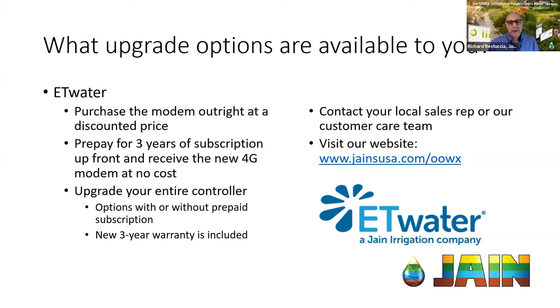These are decisions our customers have to make, and I really want to encourage customers to talk to their reps — they'll guide you to what they think is the best choice for you. Paying for three years of subscription upfront and getting a free modem has decent value since you're going to be paying those fees anyway. For most customers upgrading the whole smart box, they're getting close to 50% off list price — that's roughly $1,600 to $1,800 a controller as a discount. If your controller is a bit older, that's definitely worth a good look.